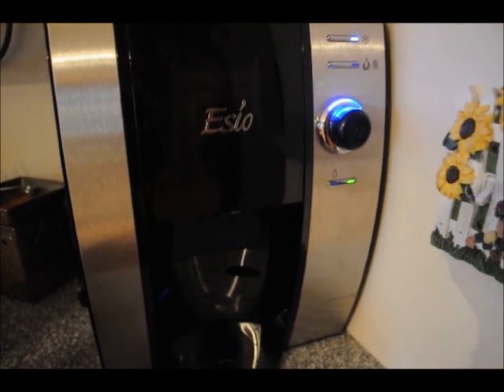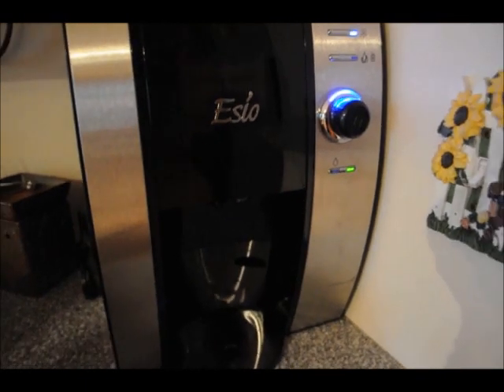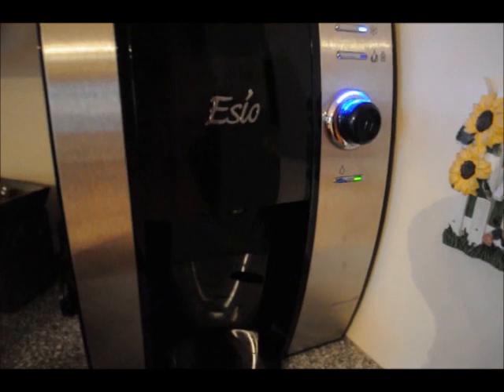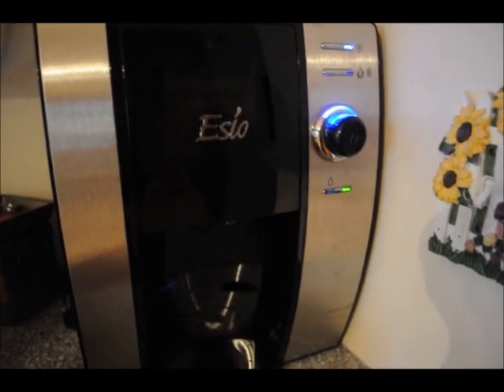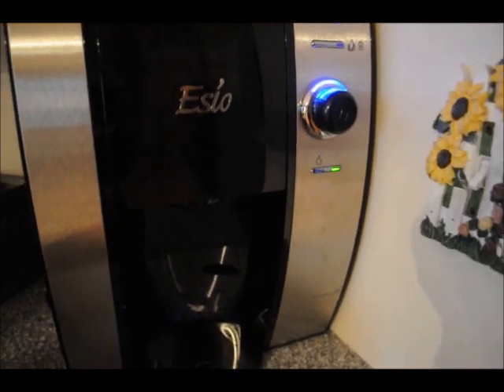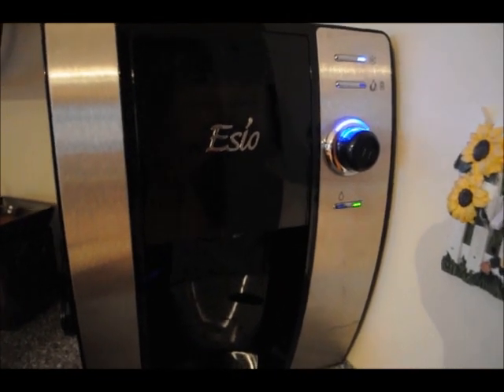This is the new Esio countertop beverage machine. What makes it different from other beverage machines is that it can do both hot and cold beverages. You can have your hot coffee or hot tea, and seconds later you can make a nice cold cup of juice, iced tea, or iced coffee.